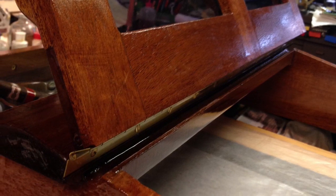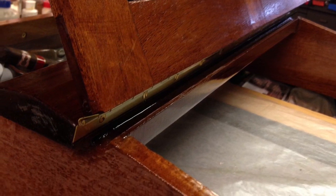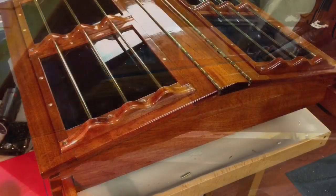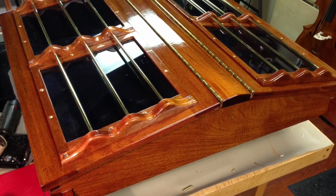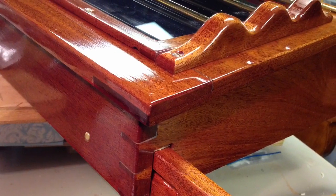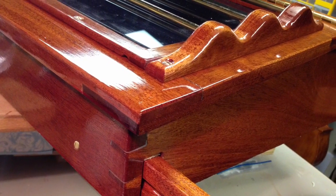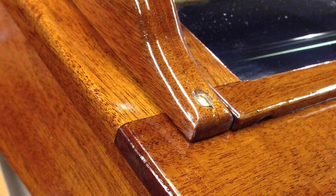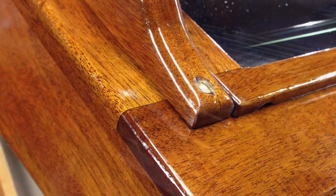Once the epoxy is dry I then use a 240 grit sandpaper, sand everything down, and begin the varnishing process. I continue varnishing using 240 grit sanding between each coat and the hatch has about seven coats on it.